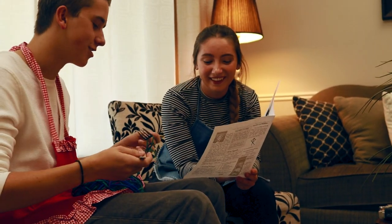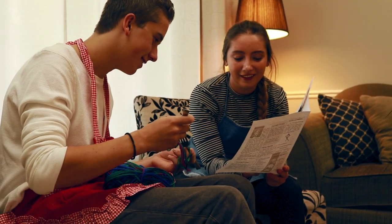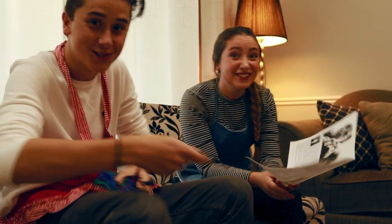Whoa, that sounds way more interesting than my knitting. Oh, the oven's ready!